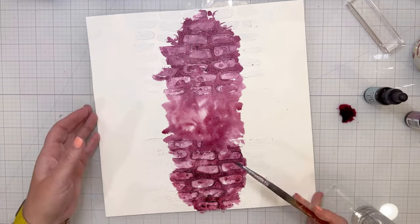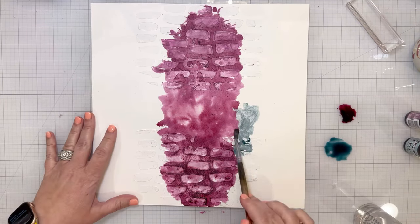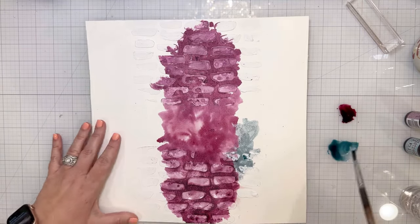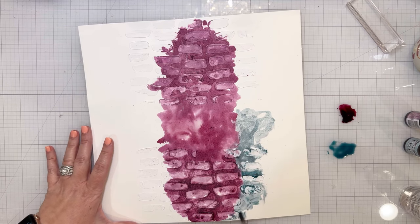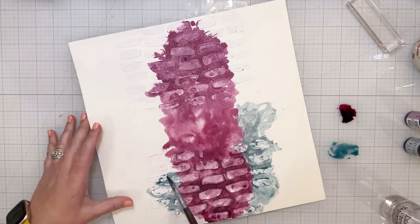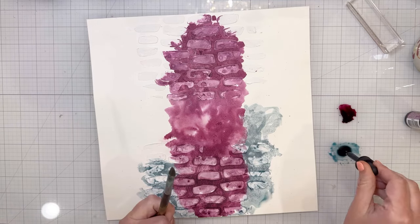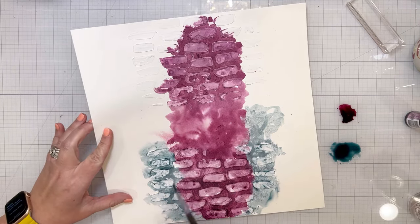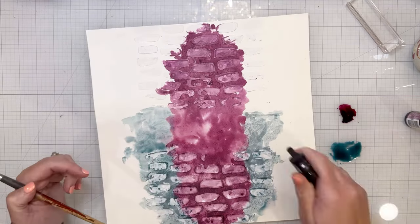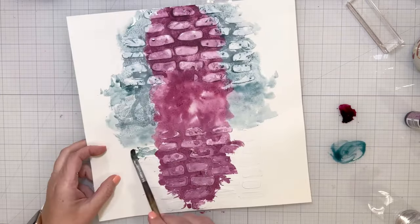I am using Seedless Preserves down the center, keeping it pretty central to the center of the layout, top to bottom. Then this is Speckled Egg — the blue color is Speckled Egg — and I'm going to go on either side of the Seedless Preserves, on either side of that purple, keeping the blue pretty close to the center as well, not going too far out. I'm just using water to kind of spread it around and help the color flow a little bit more.